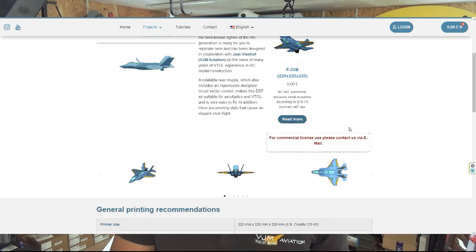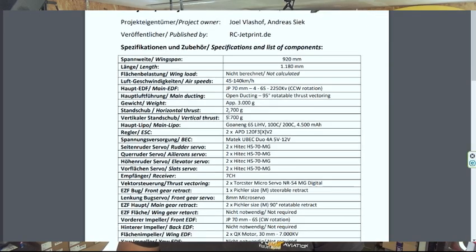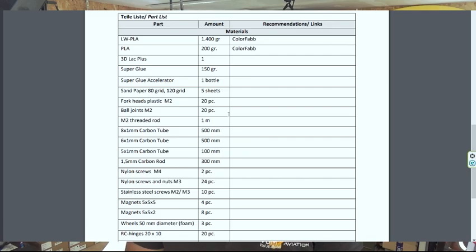All the hardware is listed on the website at rcjetprint.com, and I will also do a screenshot with the link in the description.